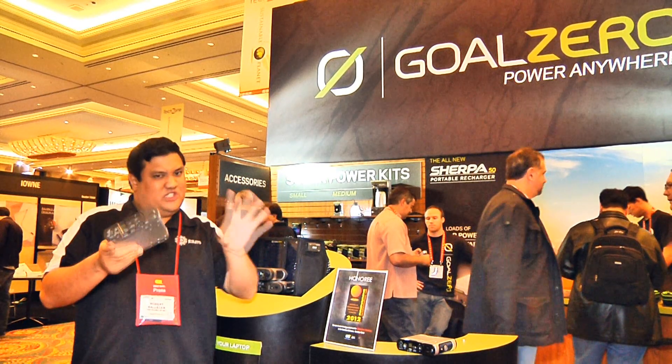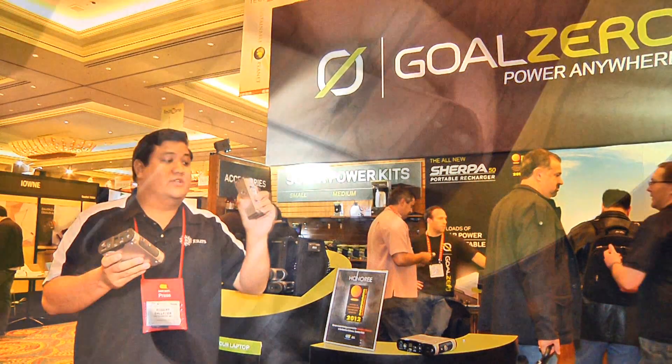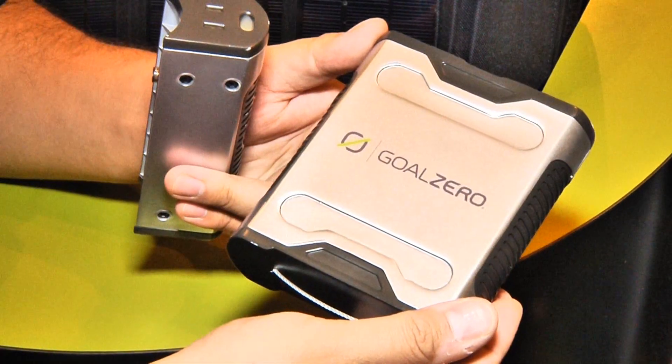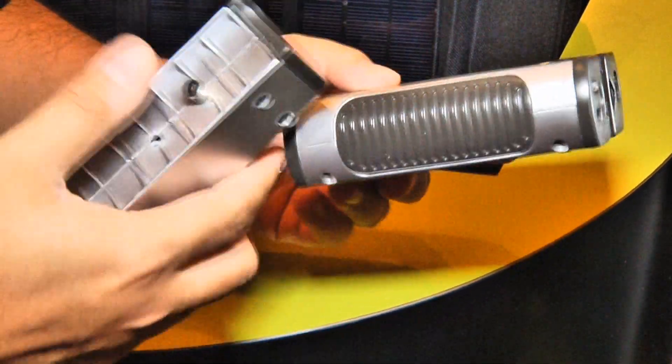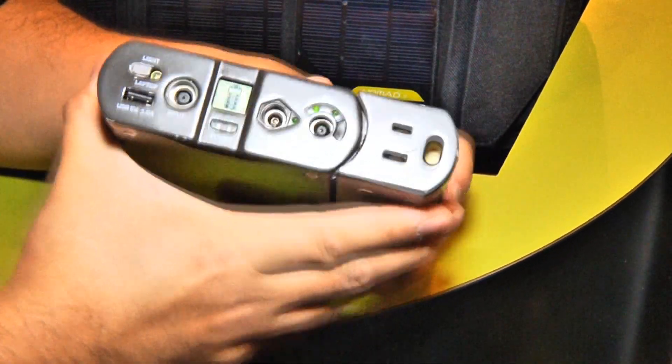Now, the special super-secret sauce is this: you can remove this if you don't need to power any AC units and just travel with your Sherpa 50. This is one of the innovations that Goal Zero has brought to CES 2012. We're going to check them all out, so stay tuned.